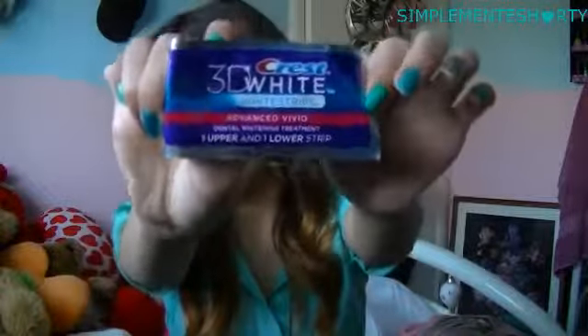I love the box — I threw it away, so my apologies for that. But you guys know the deal; you guys know the box looks a little like a weird square triangle thing. But these are the things, and you just put them on and leave them on for like 30 minutes.